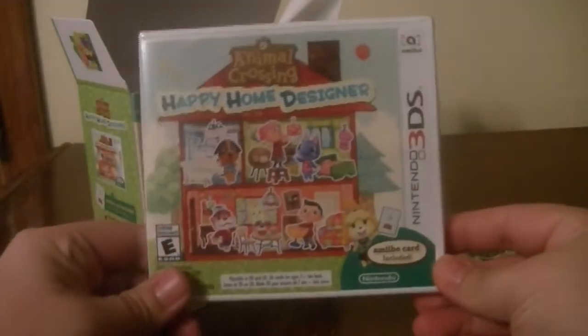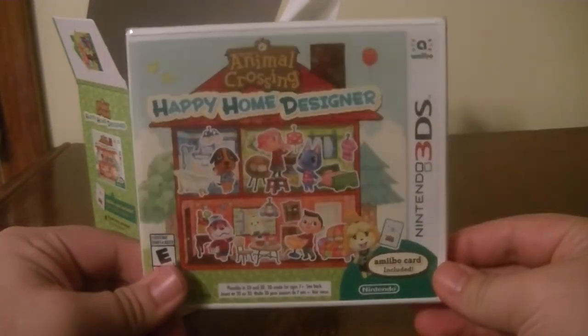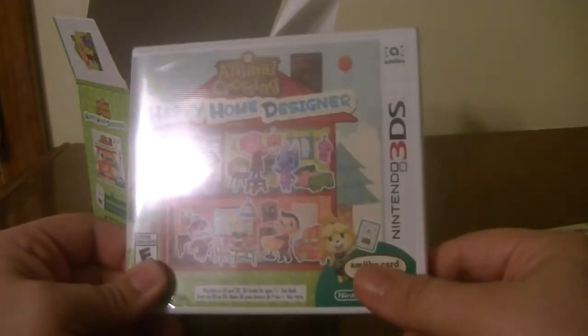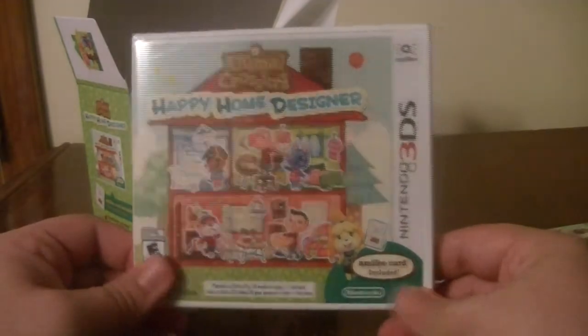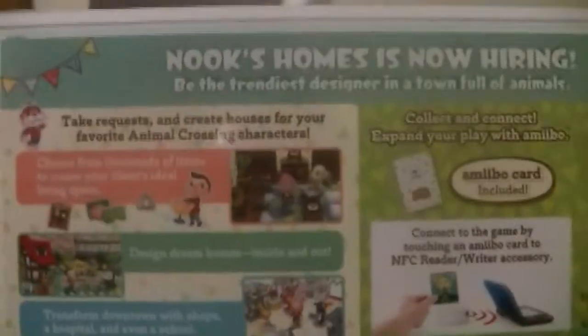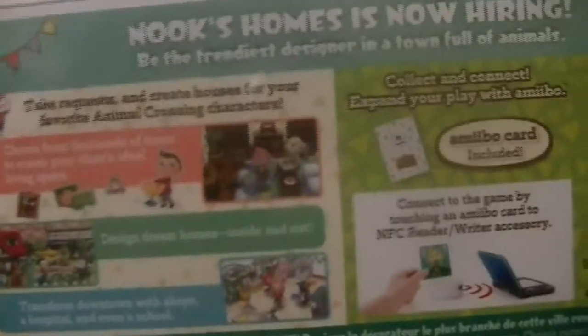Inside, this also comes with its own amiibo card. Here's the Animal Crossing Happy Home Designer game. This is a spinoff for the Animal Crossing series, and it actually comes with an amiibo card inside — it says so right here. The amiibo cards act kind of like the amiibos themselves, allowing you to bring in your favorite Animal Crossing characters. It says: take requests and create homes with your favorite Animal Crossing characters.